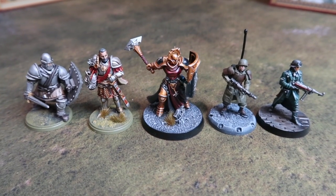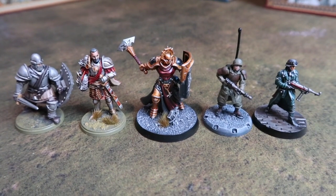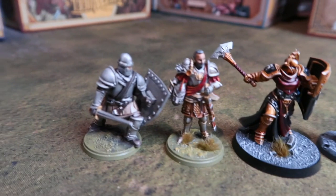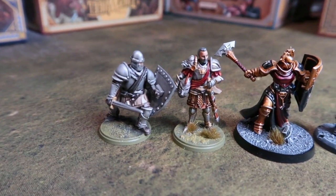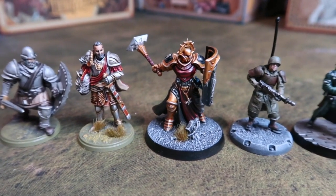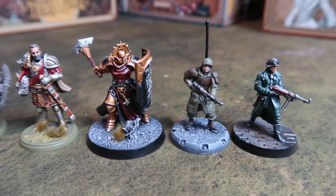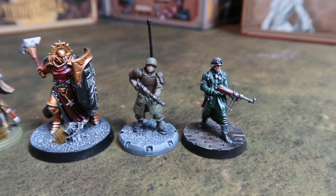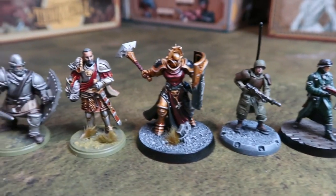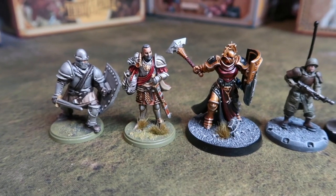One last thing before I go — someone asked me to do a size comparison on the miniatures because they are a slightly larger scale than normal. But as you can see they pretty much are heroic scale. The two figures on the left are from Conquest, then we've got a Games Workshop Stormcast Eternal, a figure from Dust, and one from the new mythic game Rockbusters. So not that much larger — or not larger at all than the Games Workshop heroic scale really.